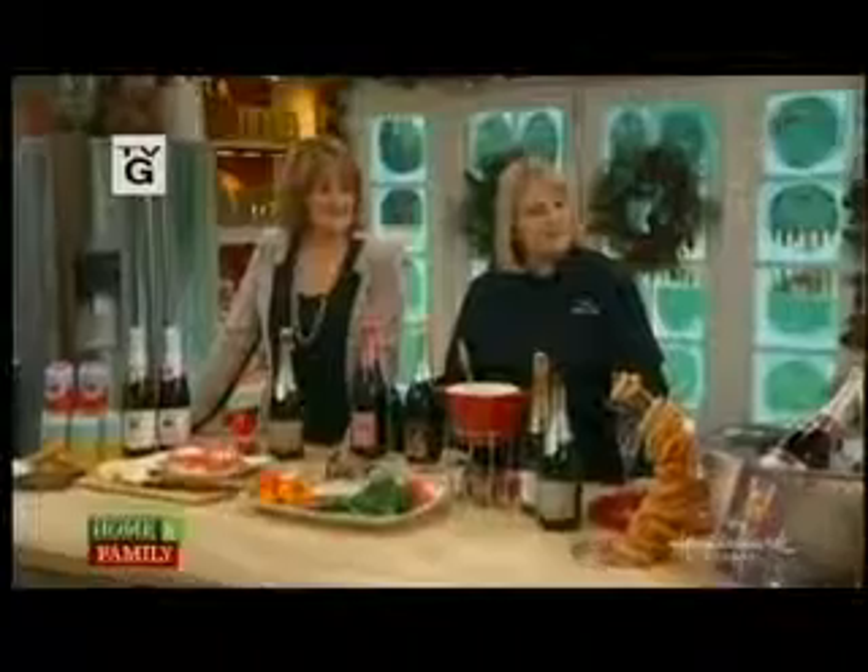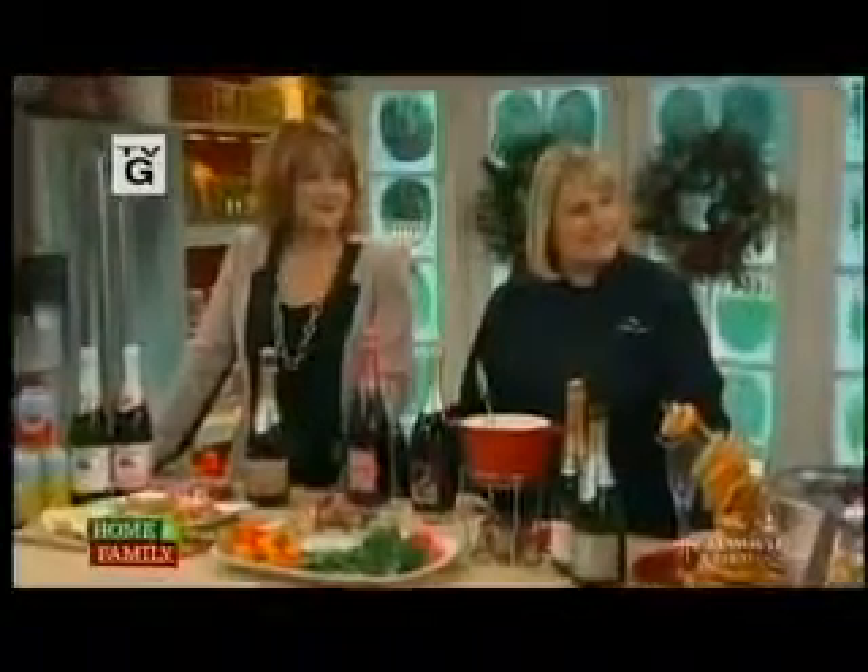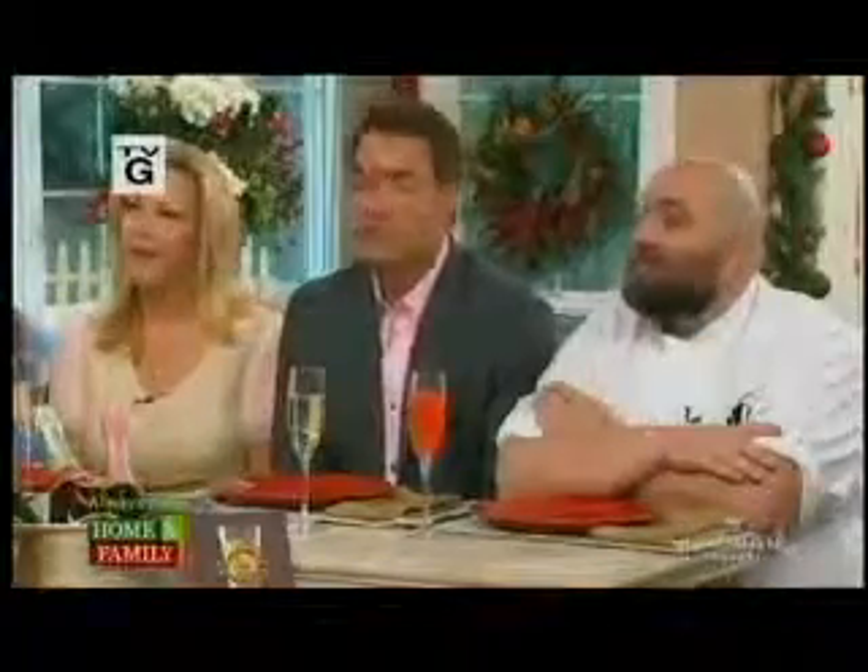We are back. Kim Hasarutis is here, and she is going to teach us how to mix things the right way — not the wrong way. We're not talking about mixing cocktails, but the right pairings of foods and drinks.